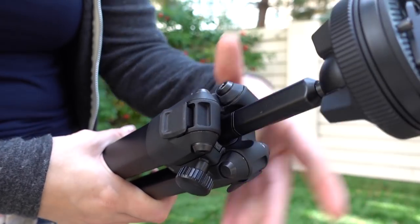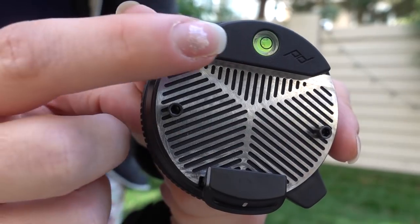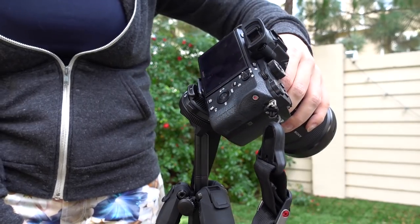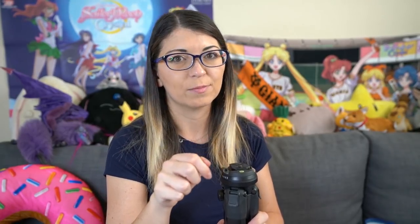Some other things I did want to mention: there is a bubble level right here and it's yellow. However, unfortunately, your camera lens will cover that up whenever you have the camera mounted. So you can only use that when you don't have a camera sitting on top of it. I would say make sure your tripod is level first, and then stick your camera on it.